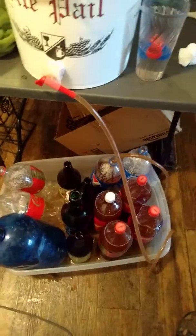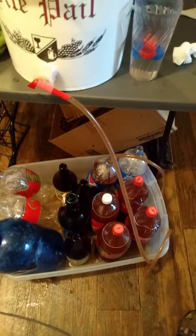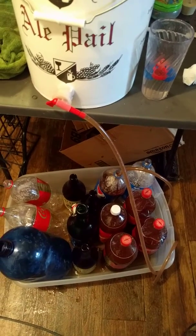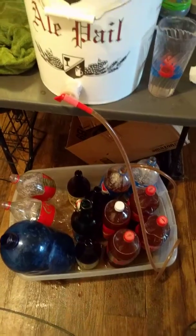What will happen is the beer will ferment just a little bit more and it will carbonate and create the fizzy stuff, and that will be it. This is pretty much the end right here.